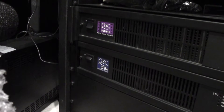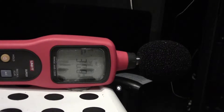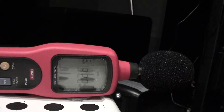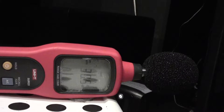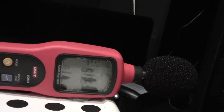This is the B20. You can see it's essentially silent. I'll go quiet and then turn it off. Really not much louder than background.